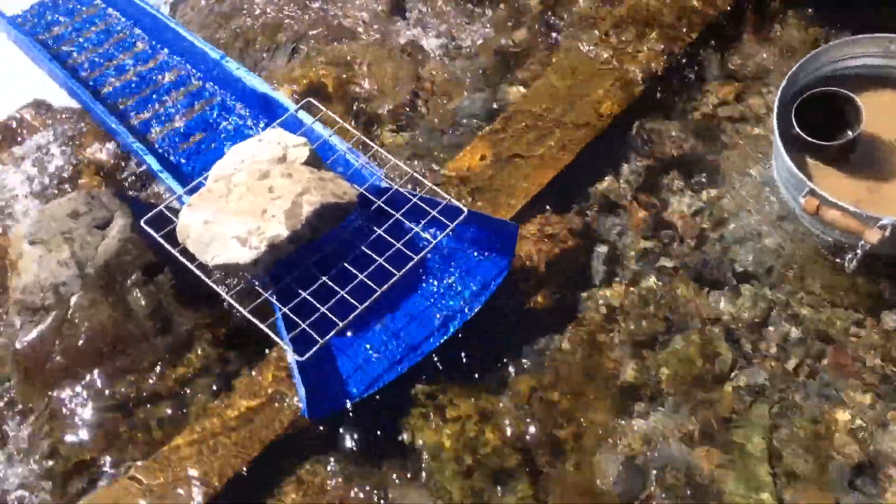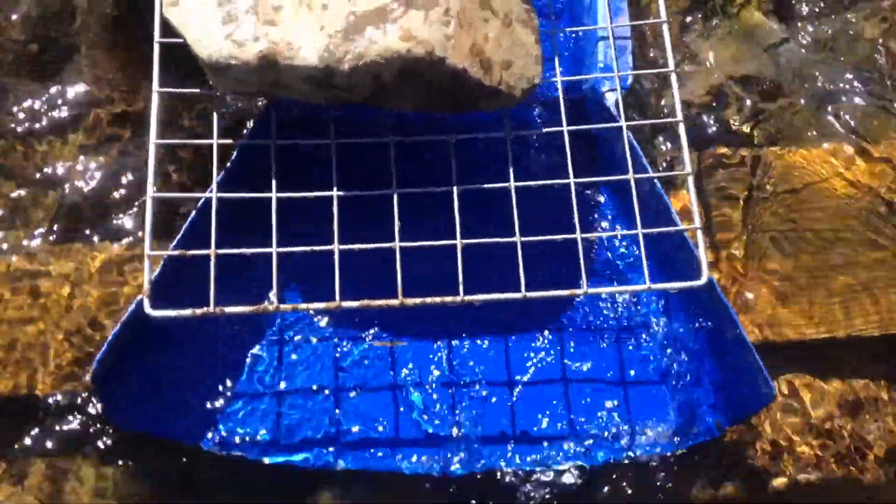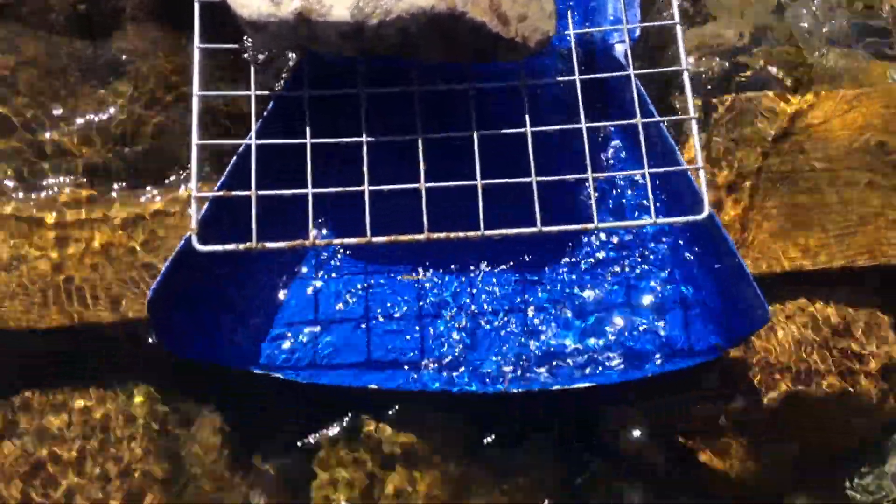I personally did cut a couple of little notches in the side of the flare, just so I can put the metal grid on there that you can see. It also means that you can get rocks on top that don't necessarily have to be the width of the full sluice.